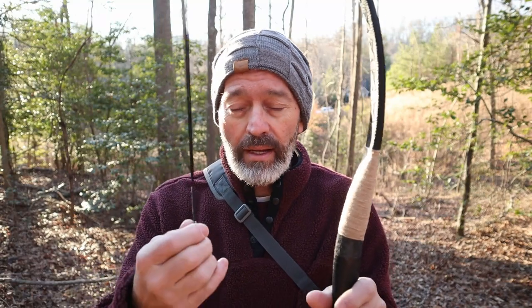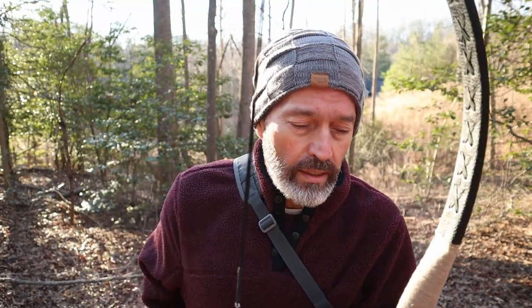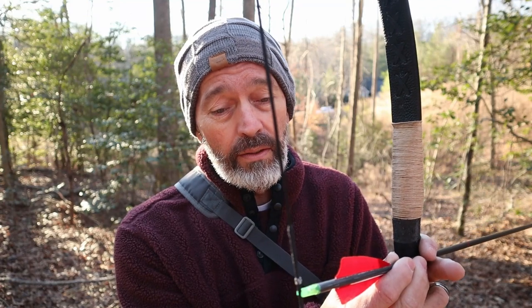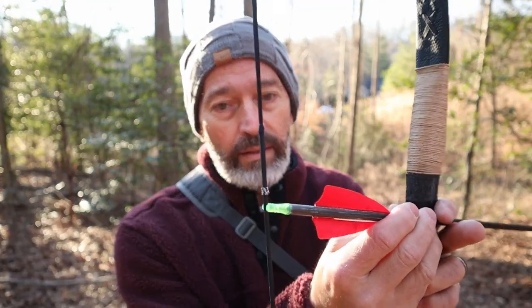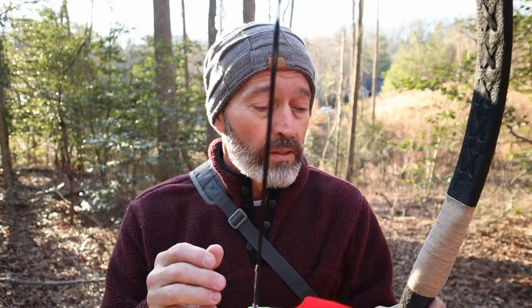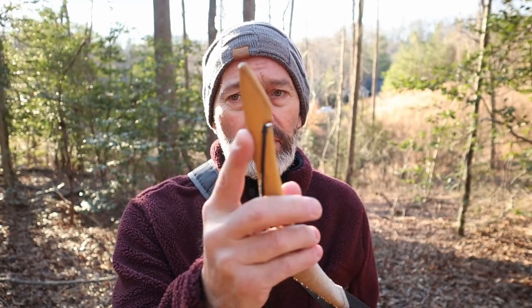We're going to take some shots with this bow. I want to talk about the string itself — I'll show you what I was talking about earlier about how thick this string is, or the serving material on the string. Putting your arrows on there, unless you have some really wide-throated nocks, you really have to force that nock onto the string. I would say if you don't have the ability to make a string, I would at least purchase one. The string length is 51 inches, so definitely pick one up. I don't think you can use fast flight on these because there is no reinforcement.